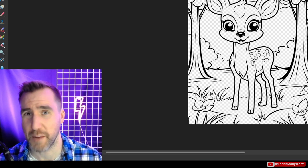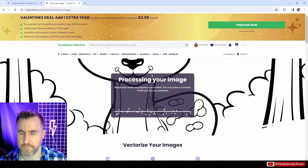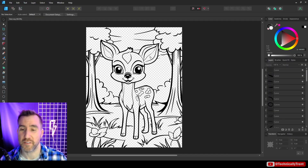I'm going to use Creative Fabrica's vectorizer tool — they have a feature where you can actually vectorize an image. I'll upload the PNG. I uploaded it and it gave me the result — let's download it and see what we get. I'll open it up in Affinity Designer now, and we can see here's our vector.